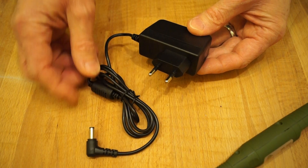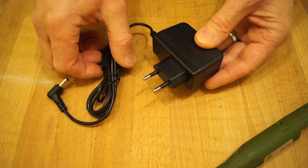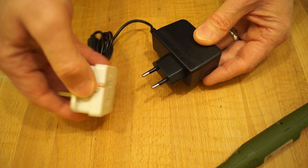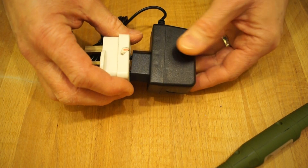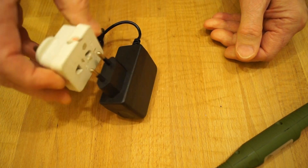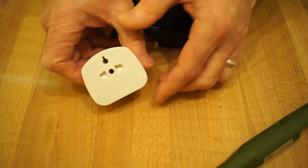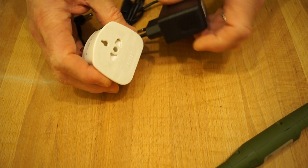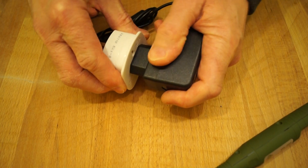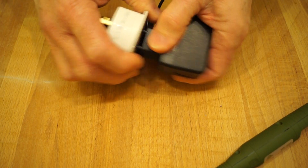It comes with this little power supply, which is not compatible with UK plugs as is. I tried it in a little shaver adaptor, but it doesn't really want to fit — it's too loose and falls out. So I popped into my local cheapy shop and purchased a travel adapter for one pound, and it's a really nice tight fit and it's definitely not coming out in a hurry.